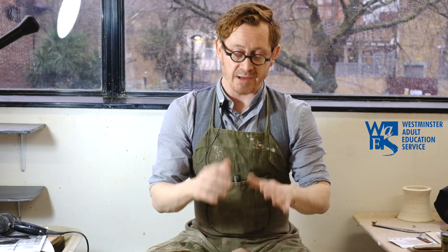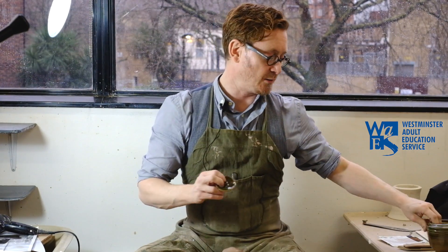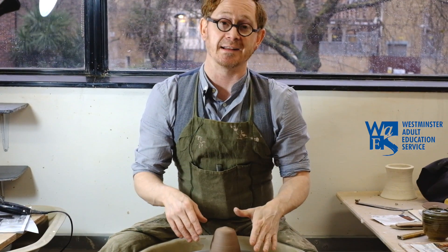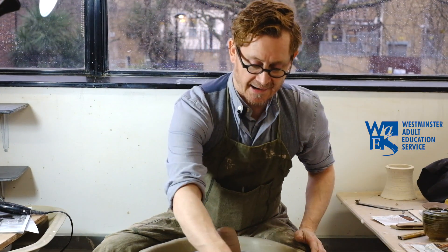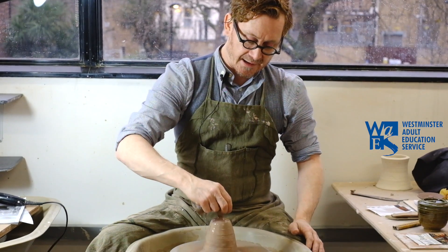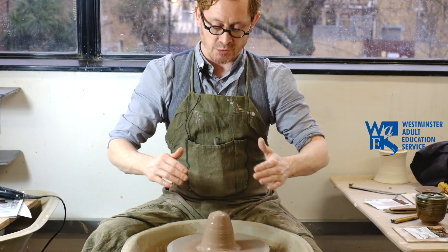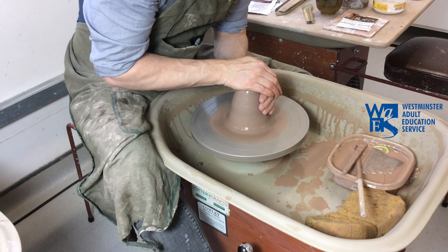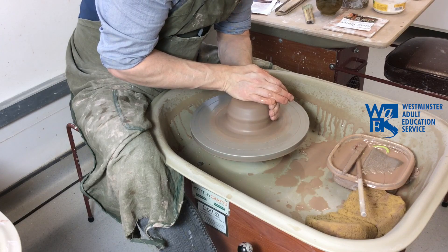We're going to do what's called throwing off the hump — that's taking a large piece of clay, and quite often you'll throw repetitive pieces off a single piece with this process. We're just going to throw the little lid and then the vessel afterwards. I've already got a piece of clay attached onto the wheel and coned it up, but I'm going to center it down and cone it up just once to make it nicely centered.